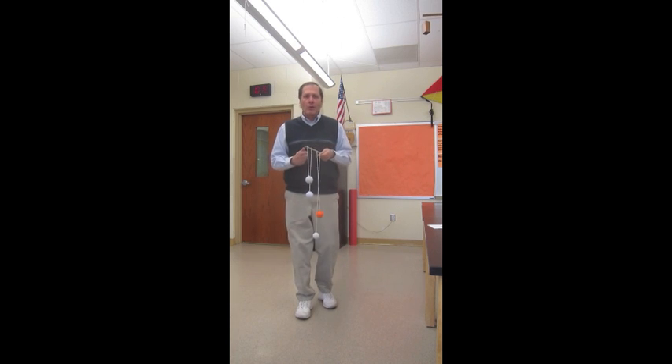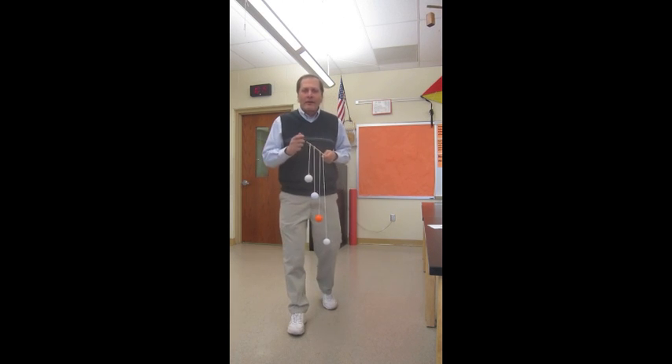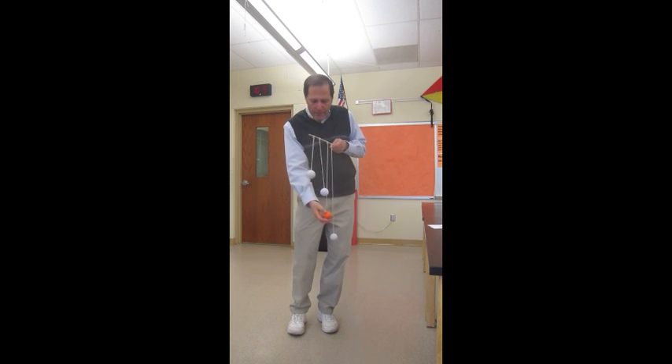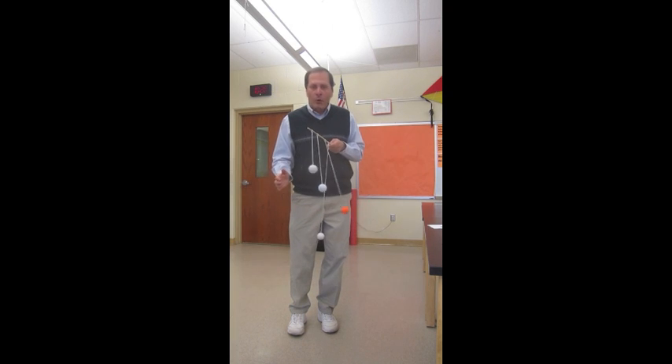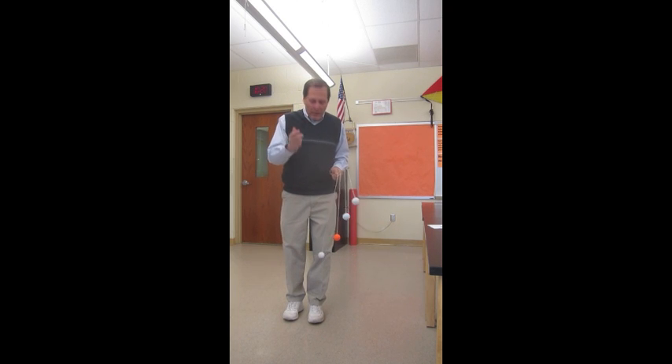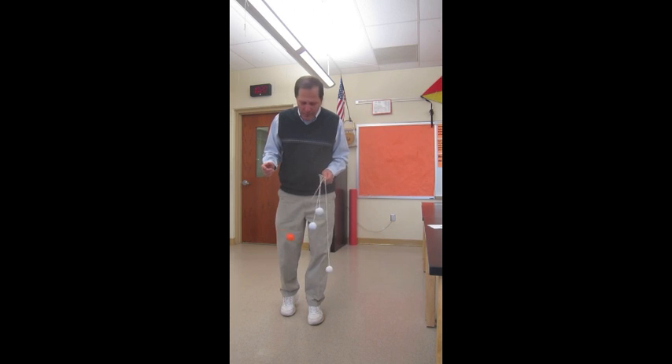Now, the reason I call it FAKED is that when I demonstrate this to students, I tell them I want to get them to telekinetically try and push this pendulum and get it swinging back and forth. So, I'll hold it up here and ask them to concentrate their powers, and if they have any kinetic powers whatsoever — or if I understand their idea of resonance — it doesn't take too long before that orange pendulum is swinging back and forth in a nice big arc.